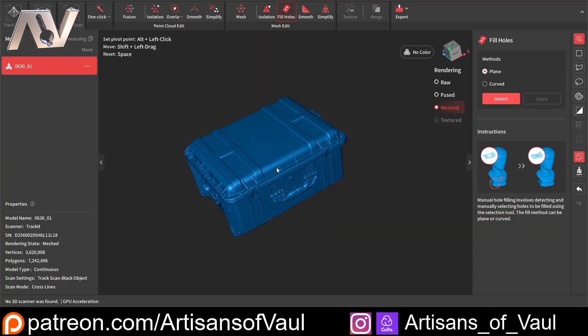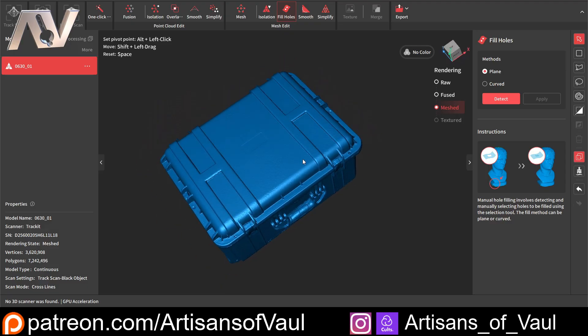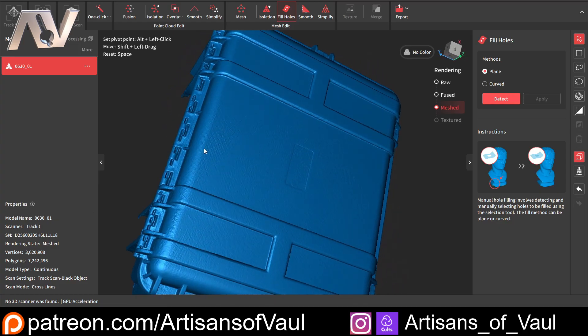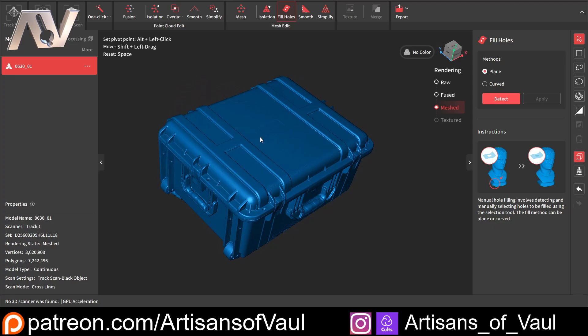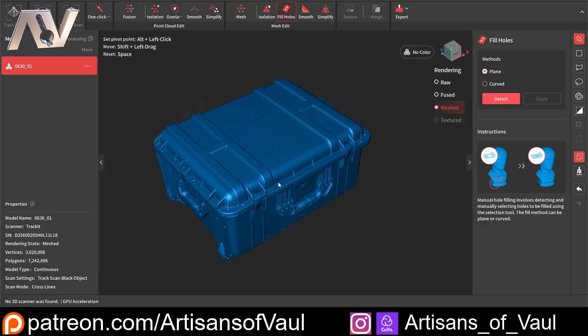Here's the final result with holes filled — I've done nothing but use the Revoscan software at this point, all fully automated clicking of options to get the holes filled. The result speaks for itself. You just can't scan flat surfaces like this with a normal scanner. This is far from ideal circumstances: it's a black object scanned in quite harsh lighting, and in a temperature where the scanner probably doesn't really want to be working — it's the UK and we don't have air conditioning. But it's absolutely fantastic, capturing all the fine details and all those skinny little segments that support this box.